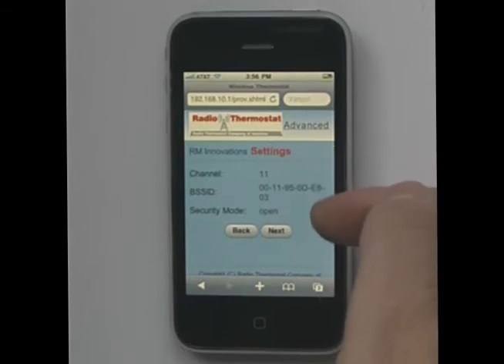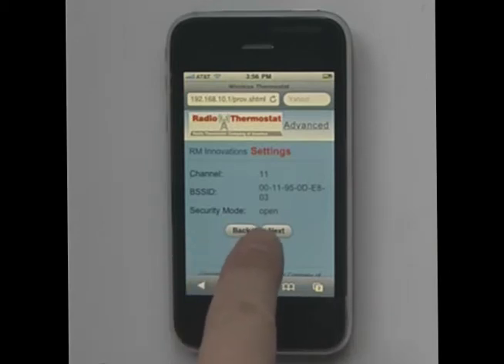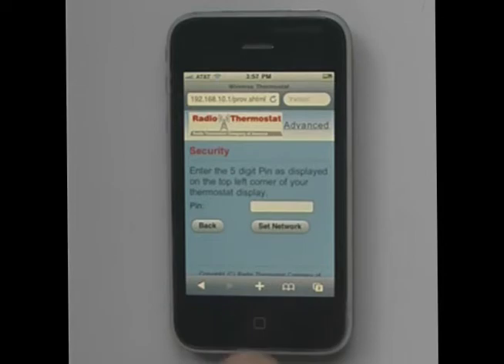It looks like the correct settings — I have my security mode and everything. Here we're talking about security mode; mine happens to be open. If you have a password to get into your network, this is where you need to enter the password. You then press Next.